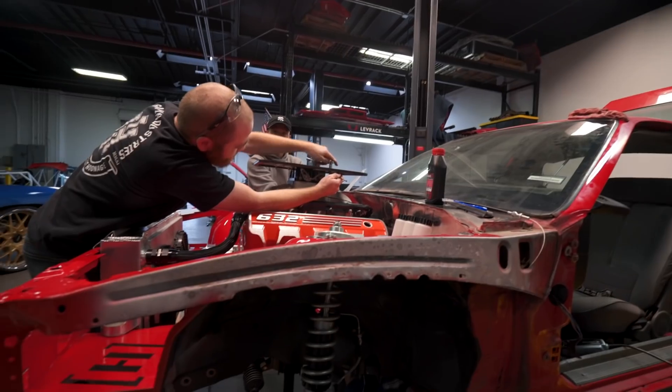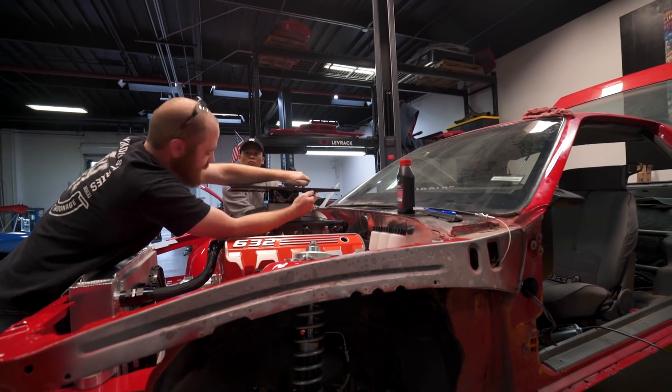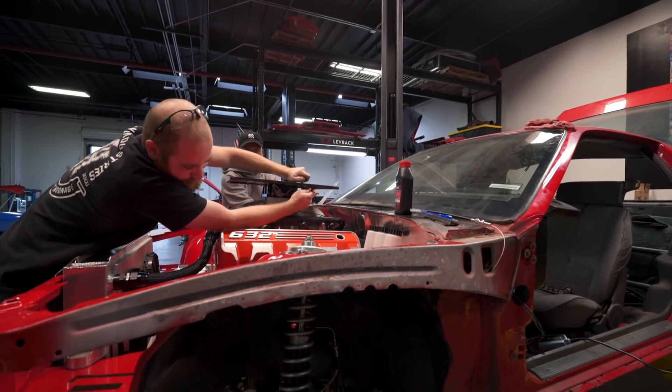No good piece of shit. You put the clutch line in backwards, you dummy. Why would you put the bleeder on the bottom?